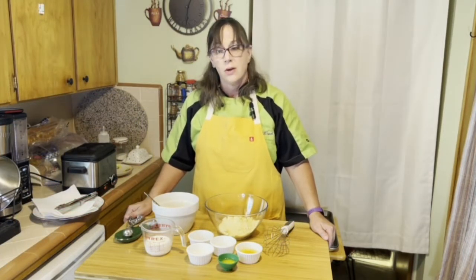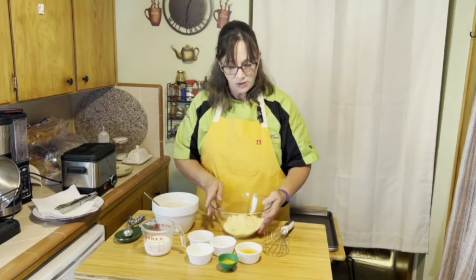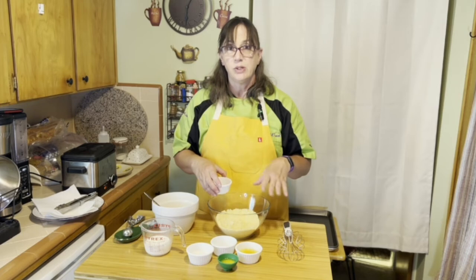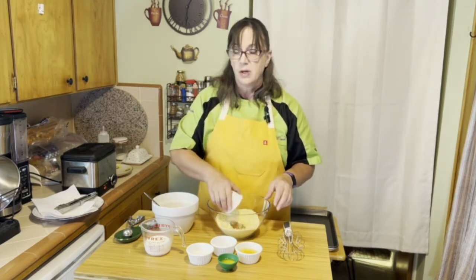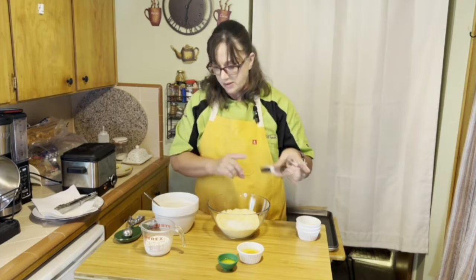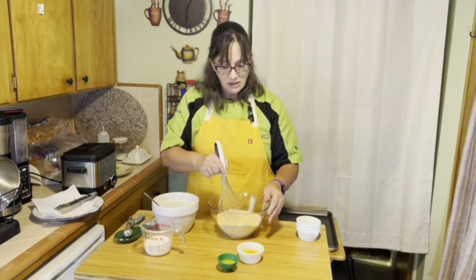Now on to dessert. We're going to make a sweet corn fritter. I've taken one cup total — a half a cup of cornmeal and a half a cup of all-purpose flour mixed together. You want to make sure there are no lumps. To that we're going to add a little bit of cinnamon — about a half a teaspoon — one and a half teaspoons of baking powder, three tablespoons of granulated sugar, and a half a teaspoon of salt. Mix these together to make sure everything is blended well and there are no clumps.